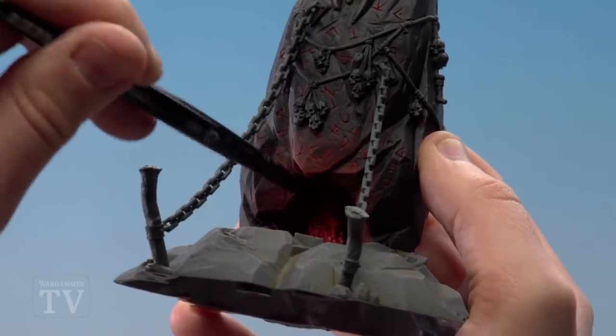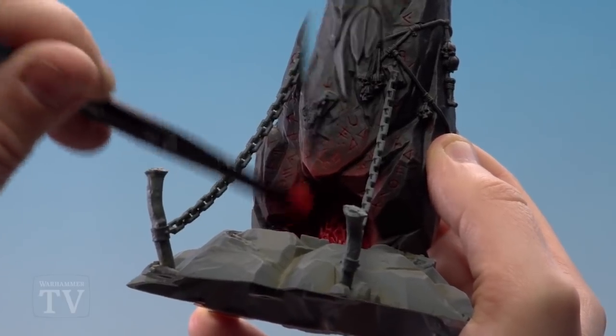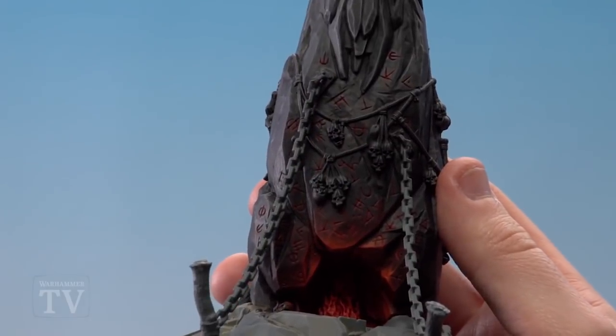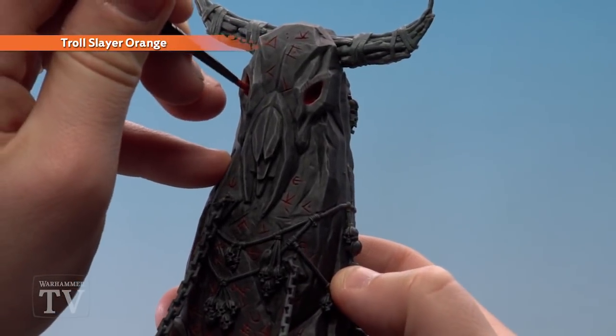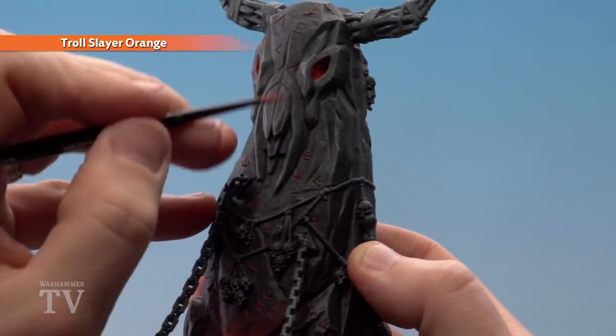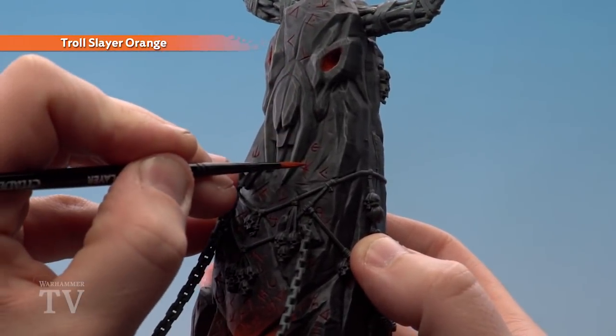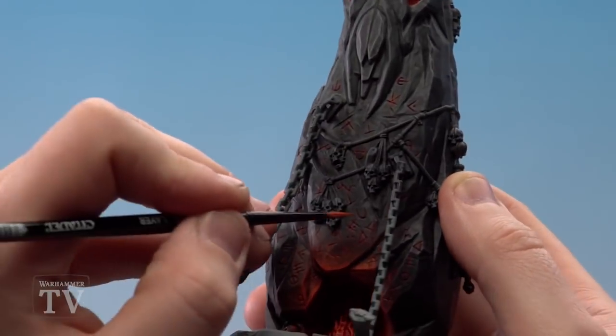You might want to do a couple of coats of Troll Slayer Orange just to help brighten it up. With the Troll Slayer dry brush done, we're going to use a medium layer brush and run it into some of the recesses like around the eyes. If there are any deep carvings you can run it into there as well - you don't have to go too mad, just do a couple here and there.